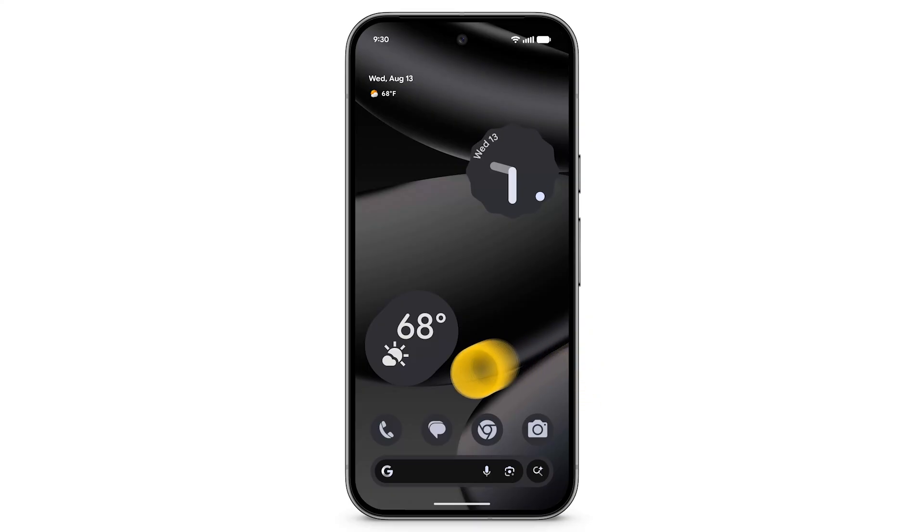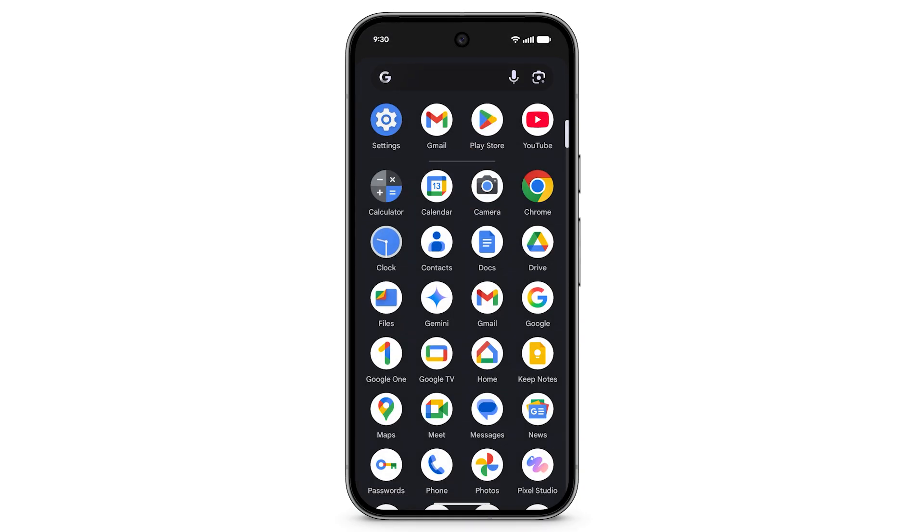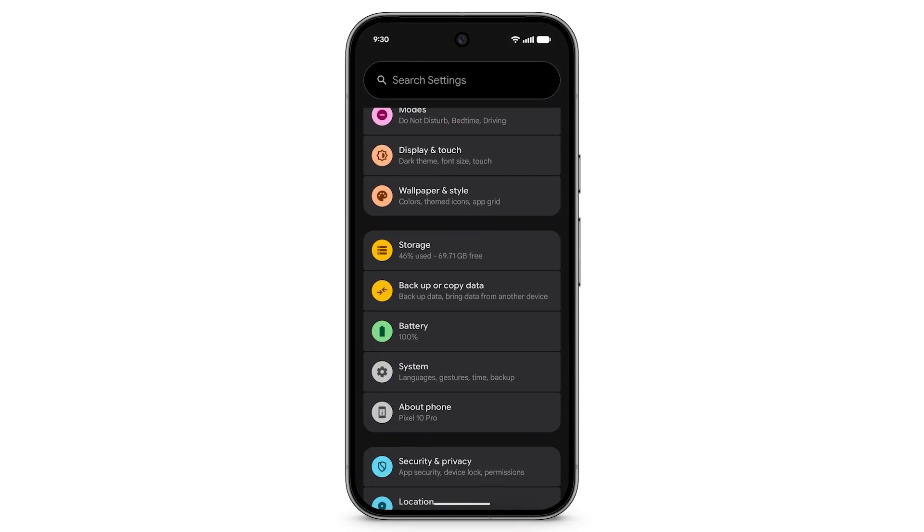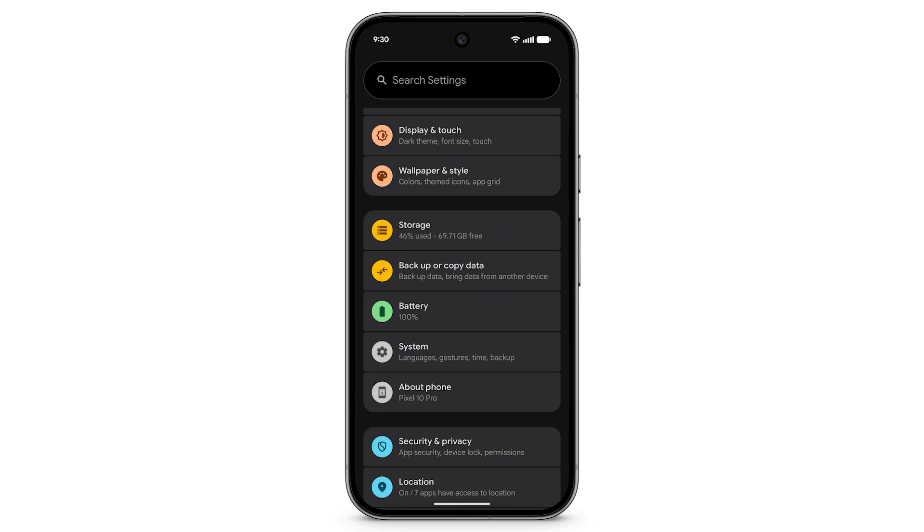To set up your device to automatically backup your files, open the Settings app. Scroll down, then tap Backup or Copy Data.